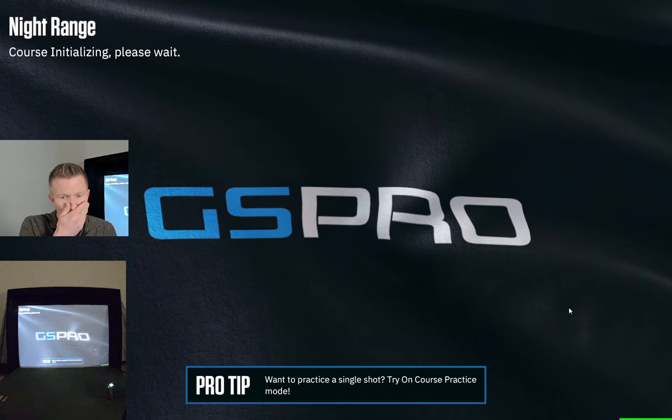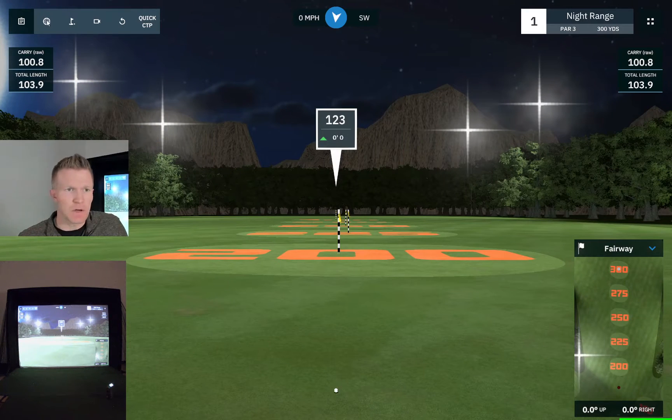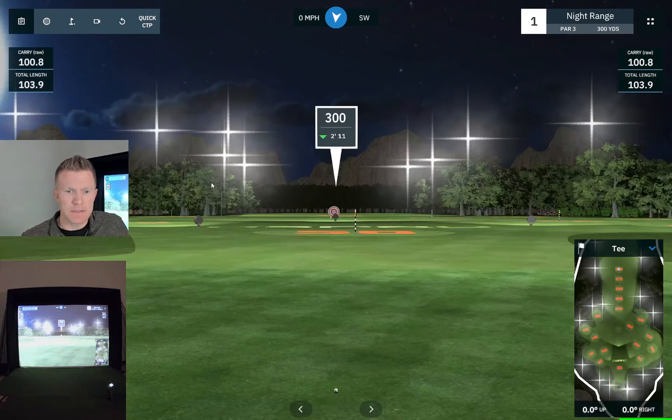We're going to go into the night range. As you can see, this one's a little bit more fun — you have a lot of different targets to hit at, and you can actually move your ball on here too. On the upper left you can grab the ball and move it, and you can even use it on the other target over here. Probably not practical for this driving range setup since the locked-in yardages are already set out and don't change. All right, so that's the night range.